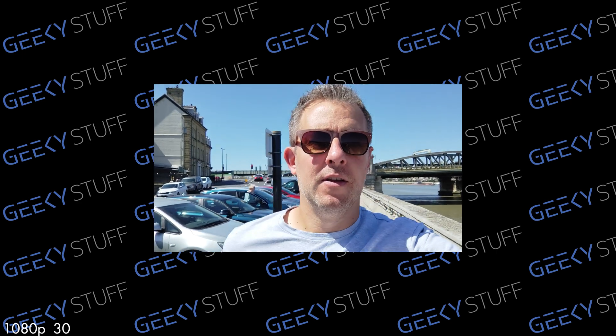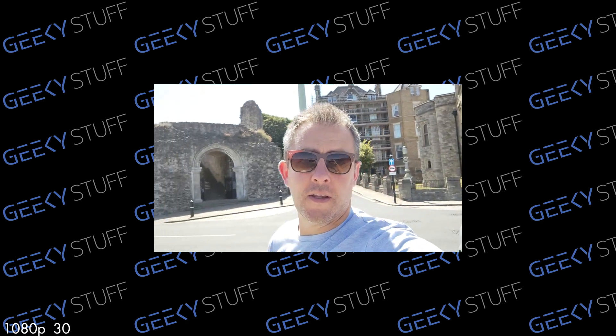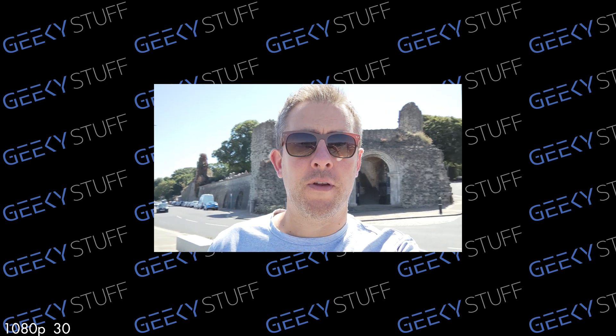Taking the Xiaomi 12S Ultra camera video test. Let's get into it, see what you guys think. 1080p 30. Quite sunny today.